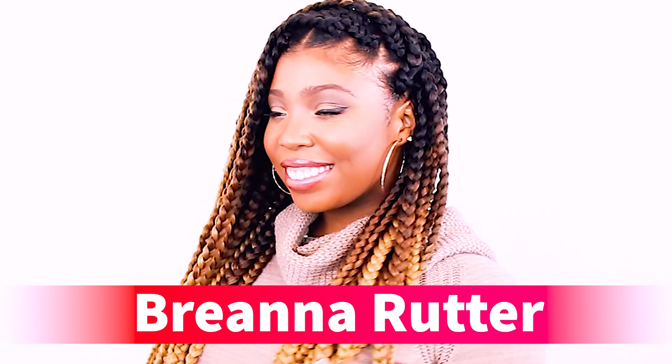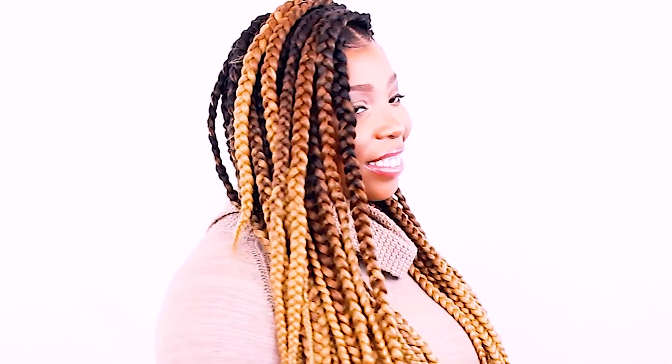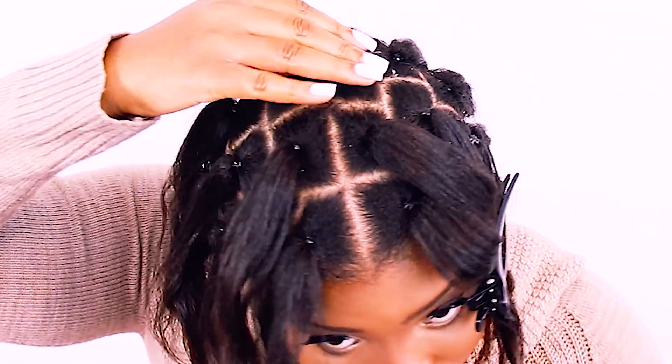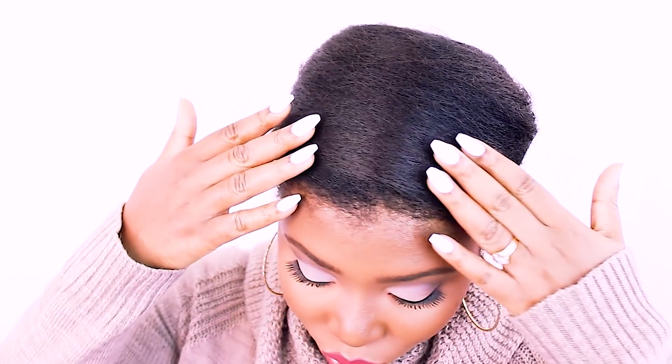What's up everybody! My name is Brianna Rudder and in this tutorial I'm going to show you how you want to prep the base of your hair so that you can do styles like box braids, poetic justice braids, spring twists, passion twists — the list goes on. I'm going to show you how to prep the base of your hair so you can do individual braids or twists.